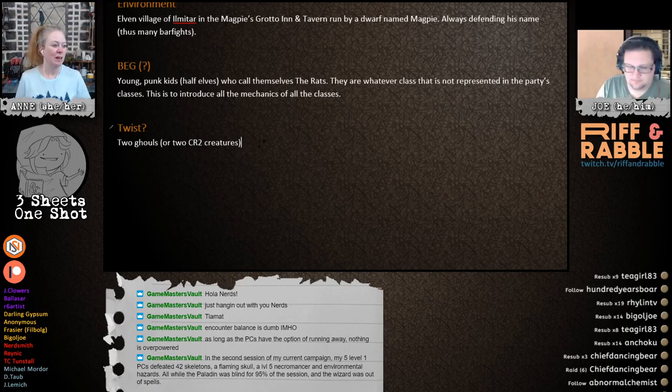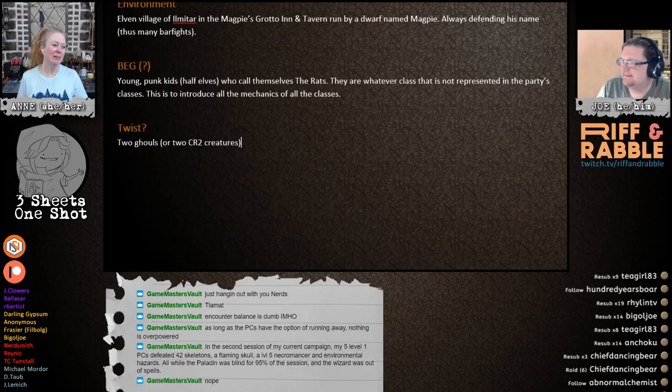GMV's point: in the second session of my current campaign, my five level one PCs defeated 42 skeletons, a flaming skull, a level five necromancer, and environmental hazards — all while the paladin was blind for 95% of the session and the wizard was out of spells! I was thinking he could have a golem or some sort of turret. Or like, the bar could be the golem — it just hangs out in bar form, and if things get really dangerous, he flips a switch and it starts kicking butt!